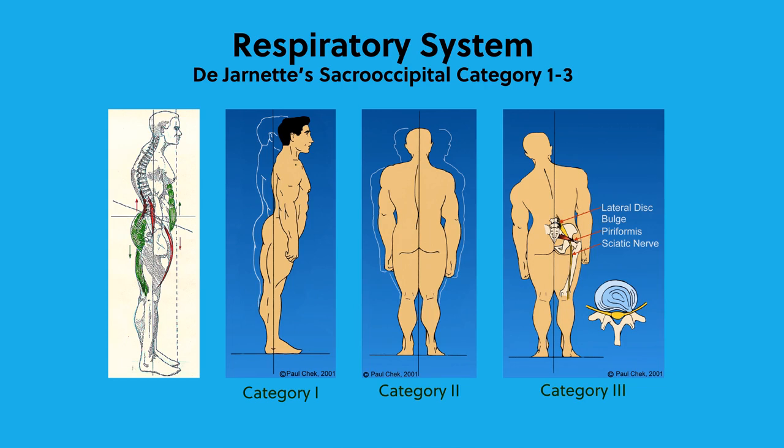How respiration has to do with back pain: 100% of clients with back pain have respiratory dysfunction. So if somebody comes in with back pain, you don't look anywhere around the back. You first and foremost start with what the totem pole represents — and on the top of the totem pole, number one, is the respiratory mechanism.